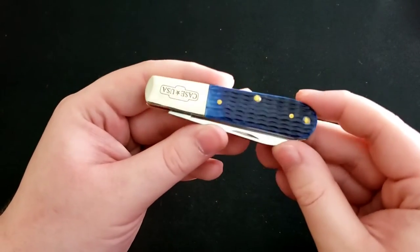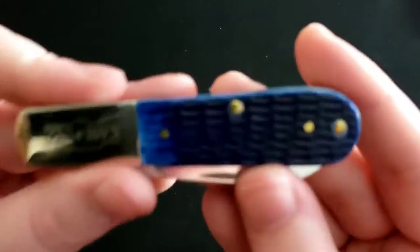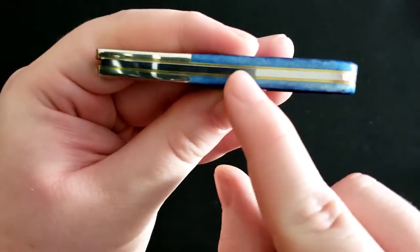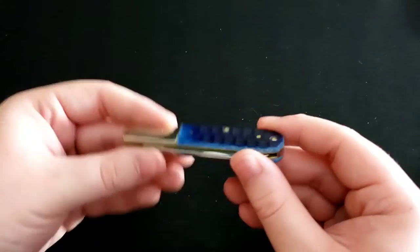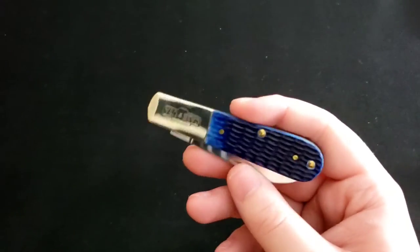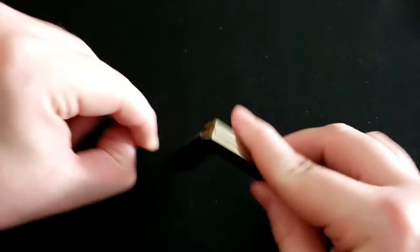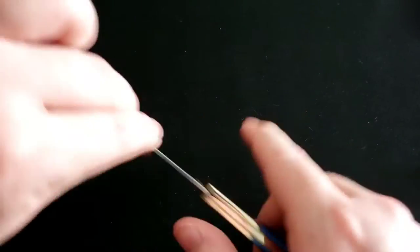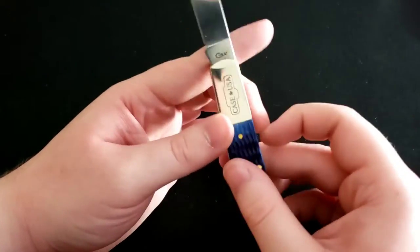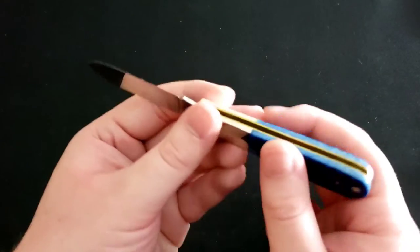Next up is the Case Corncob Barlow with a very deep ocean-blue corncob jigged bone handle — absolutely love it. You can see how the color fades off on the sides, it's just beautiful. The Barlow is a very nice EDC knife, similar to the Sodbuster Jr. — light and thin but with a good utility blade and a half stop. Very comfortable in hand. Some Barlow knives have two blades; this one is a single blade.